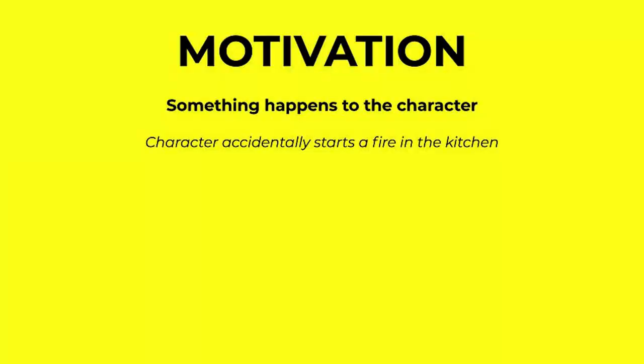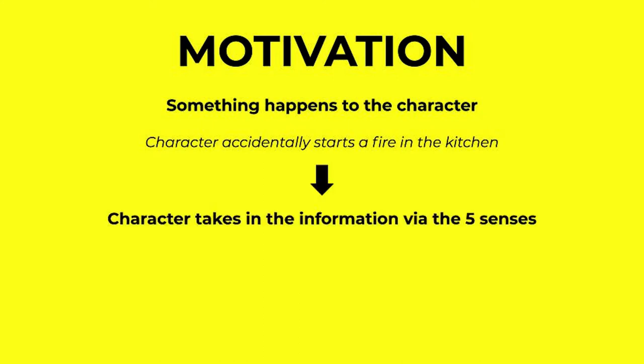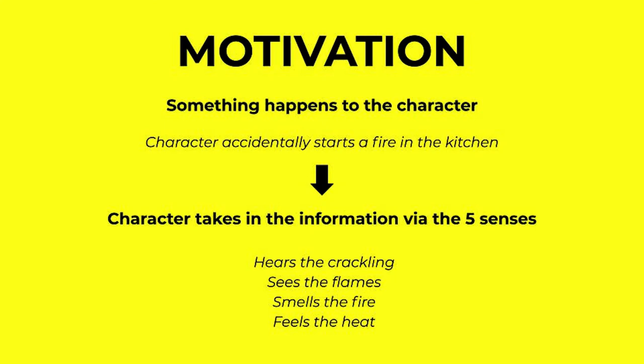An MRU always starts with a motivation, hence why it's called a motivation reaction unit. In the motivation part of the MRU, something happens to the character — for example, they accidentally start a fire in the kitchen. In the next part of the motivation, the character takes in the information via their five senses. If you're into flowery descriptions, this is a great place for those. You're going to use sight, smell, taste, everything to really show how this character is perceiving this moment. So for example, they hear the crackling, they see the flames, they smell the fire, they feel the heat.